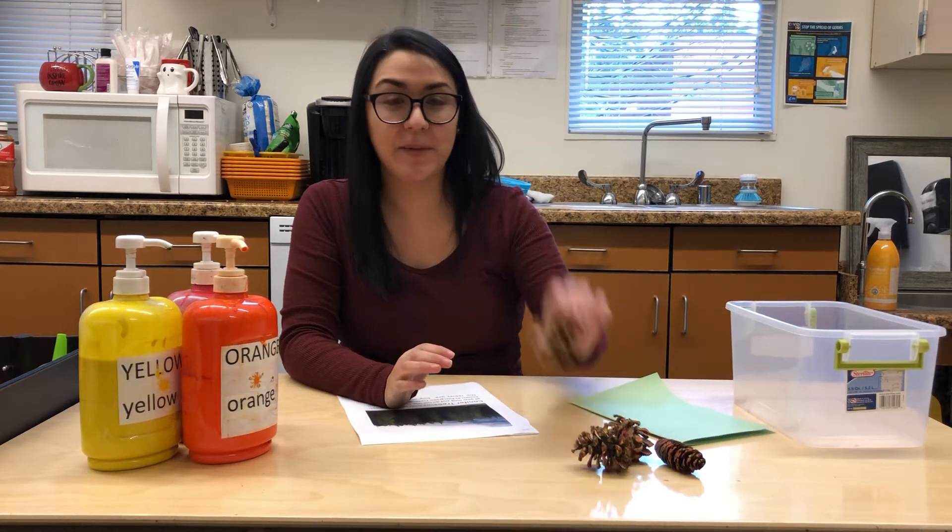Hi friends! Since it is our last week learning about trees, we are going to do some pine cone painting. So here's a pine cone.